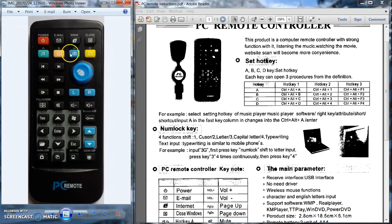I bought this remote in hopes these four buttons up here would work like a normal media center remote does, where this one would open your recorded TV, this one would open your live TV, and so on. Unfortunately it does not work that way, but you are able to program these four buttons to open any program you would like.